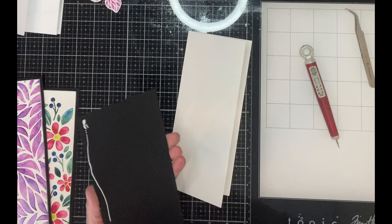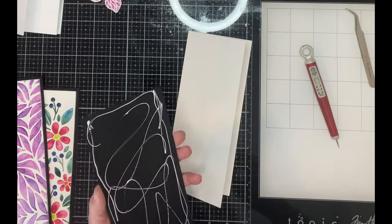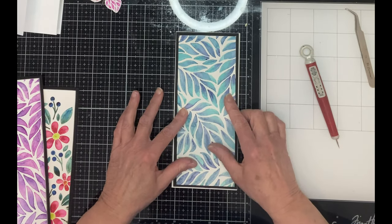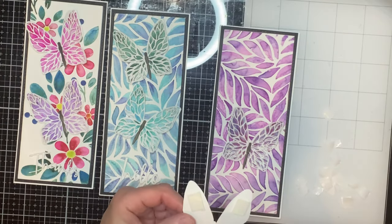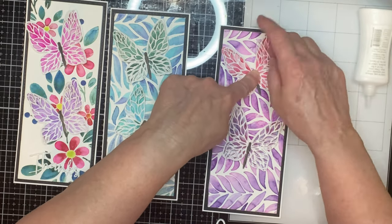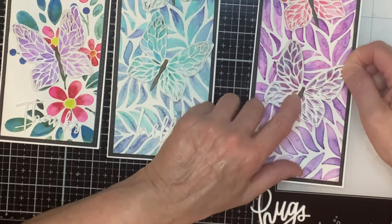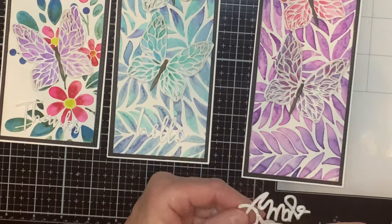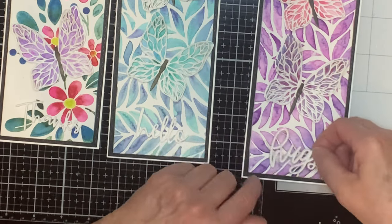The panels are adhered to sturdy card bases of Neenah Classic Crest 110 pound card stock measuring three and three-quarter inches by eight and three-quarter inches. The butterflies are staggered on the panels at a slight angle. Foam tape is used on each of the corners of the wings and a little bit of glue on the body. The body is held down for a few seconds until that glue sets. Once the foam-backed sentiments are adhered, it's time to do a little bit of embellishing.